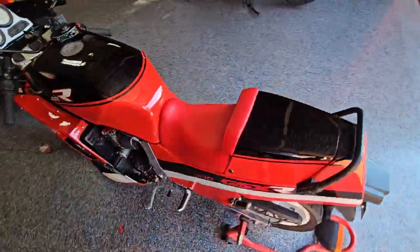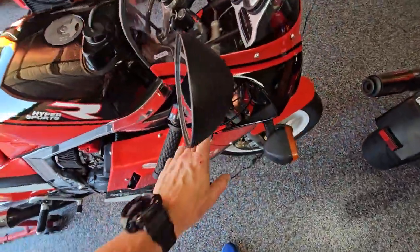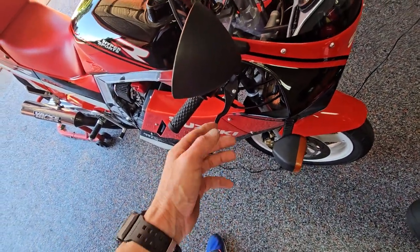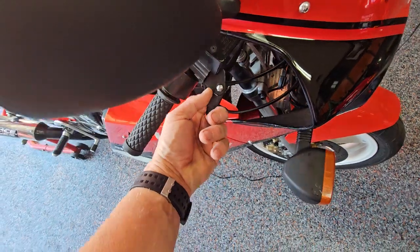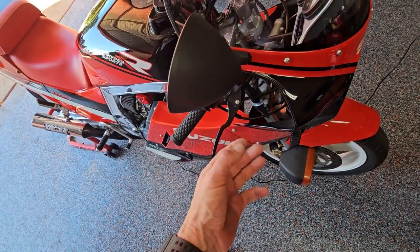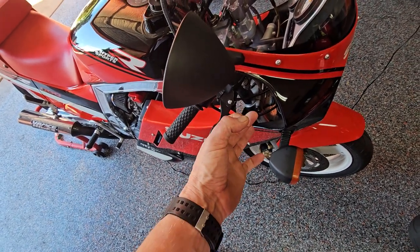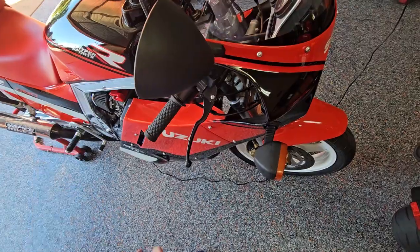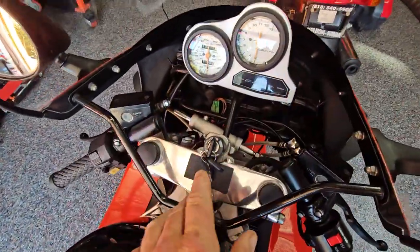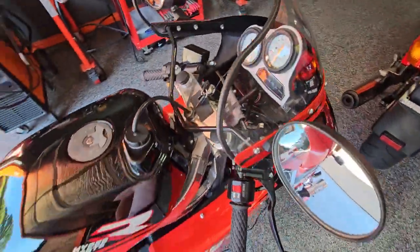Had a weird issue where the 80s brake light actuator or switch — it's pretty archaic. It's a little piece that bolts underneath the brake lever on the master cylinder, two little terminals, and then there's a piece that fits inside the brake lever with a little piece of copper. When you pull the brake it touches those terminals — not the greatest design. This one's worn out, so when I'd pull the front brake it would blow out the fuse for the neutral light.